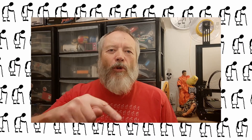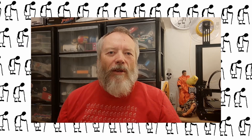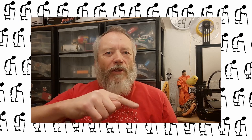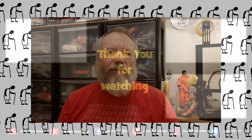Thanks for watching. If you want more information, check down below in the video description. If you like this video, you might like this one up here. And if you want to subscribe, you can check out my channel over here. Up here is my latest video on my channel, and down here is a video playlist associated with the video you've just watched. Thanks again for watching. Bye.